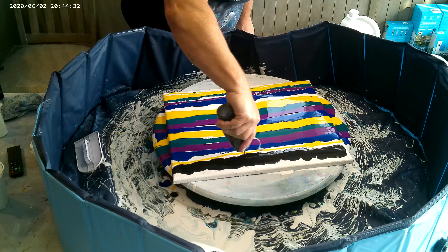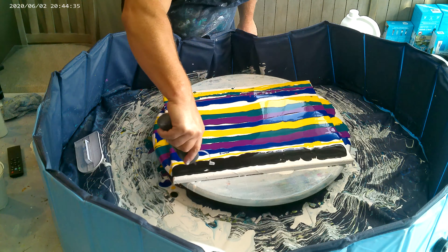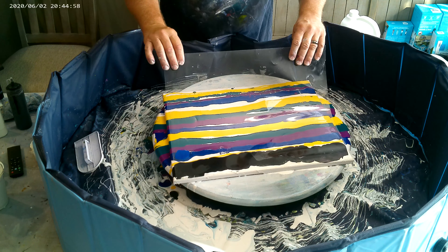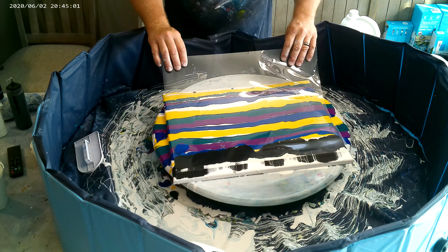Now this is Golden Mars Black, and I'm using it for the swipe. I've got my big piece of plastic here that comes with the Artist's Loft canvases — for the practice canvases — and I'm going to put that right on top and drag it all the way through.